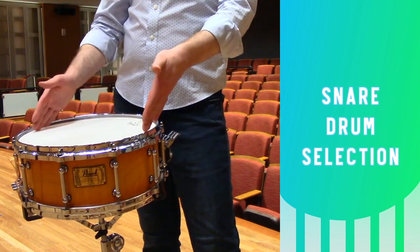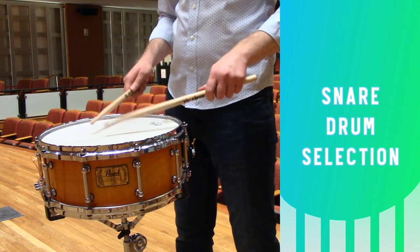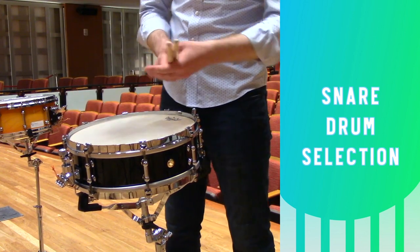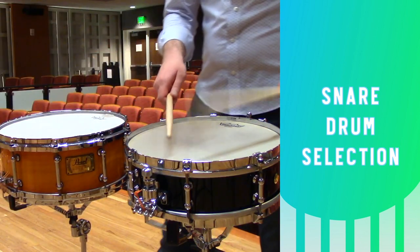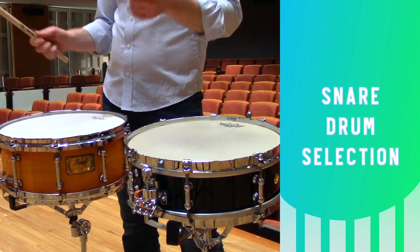This particular drum is a standard 14 inches in diameter but is slightly deeper than average — it's a six and a half inch deep drum. This gives it a really nice dark and bold sound which works great for loud passages. You can contrast that to the smaller drum, which is only 13 inches in diameter and only four inches deep. This drum works great for soft intricate passages. If you have access to multiple drums, try to select the one that works best for your performance situation, or you can even set up multiple drums for a concert.